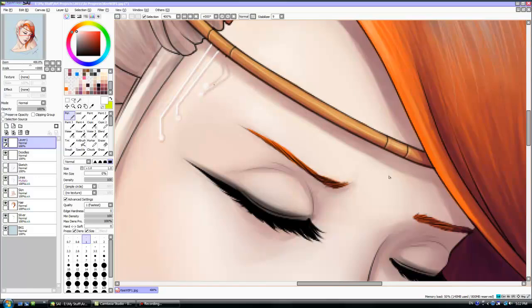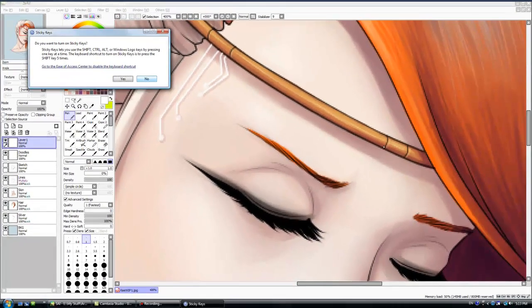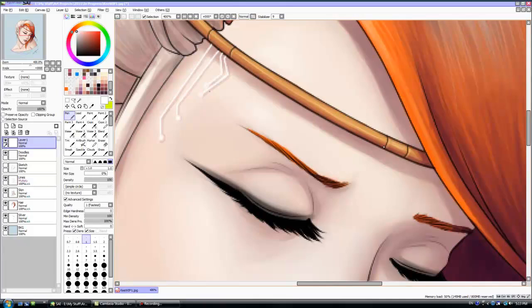See this nifty trick I'm doing with these really straight lines? In Paint Tool Sai, if you click somewhere, hold down shift and click somewhere else, it'll make a completely straight line to wherever you clicked. It's awesome — it's a nifty little trick.